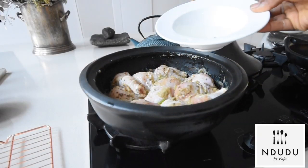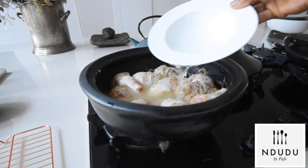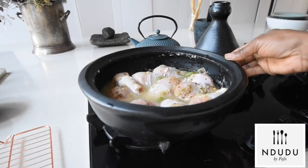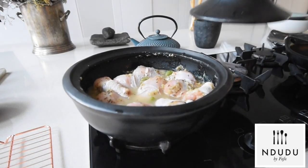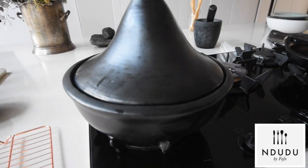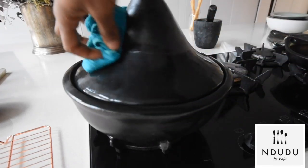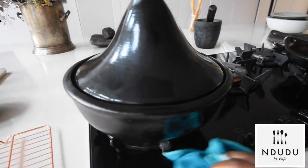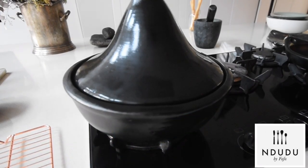I place this on a medium heat with a little bit of water and I'm going to allow this to steam. I need the stock as well because I'll be using it for another recipe. I'm wiping my surfaces and making sure everything is intact.